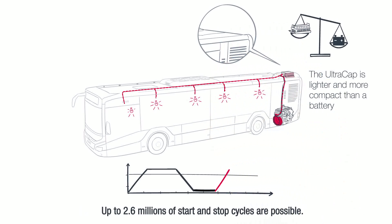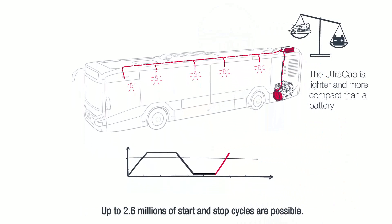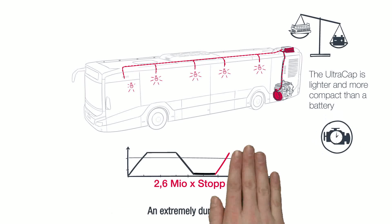Up to 2.6 million start and stop cycles are possible — an extremely durable system.